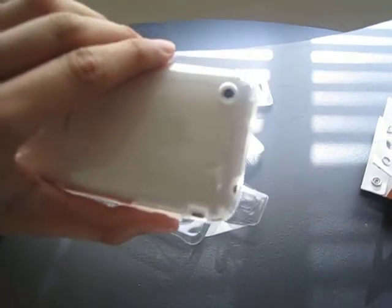I actually like this case a lot. It still stays slim just like all my other cases. So let me check it out and I'll give y'all a full review after a week of trying it. Thanks, bye.